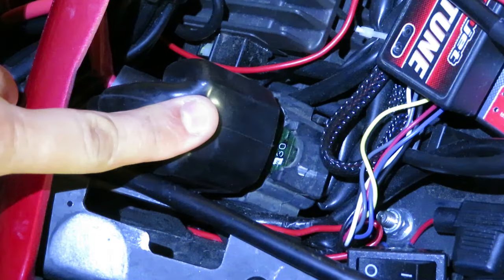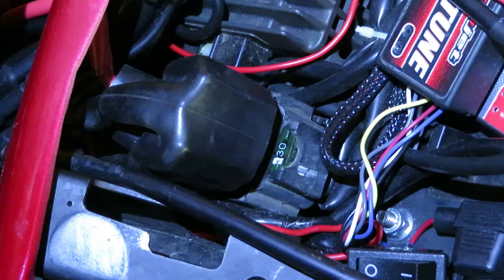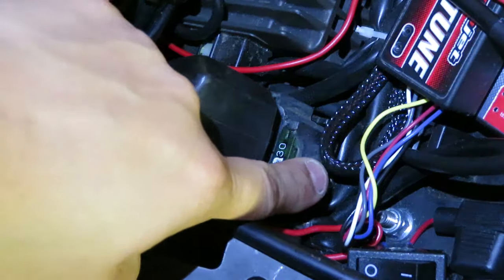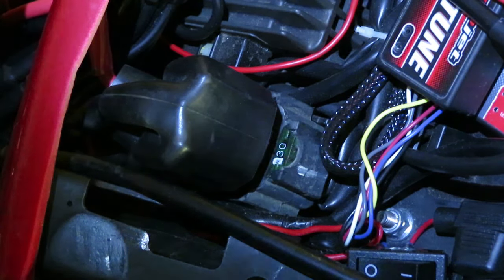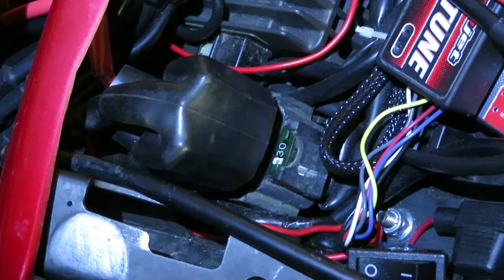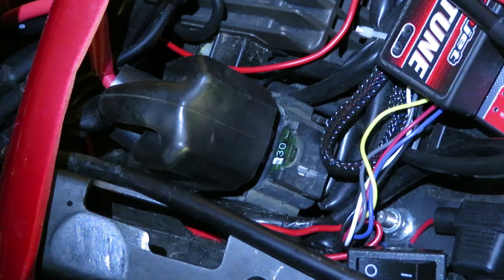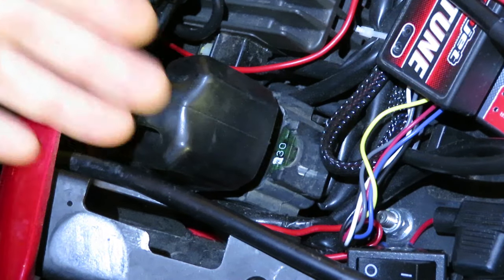All right, so here is your starter relay which is located underneath the passenger side seat. It has a big rubber boot on it and you have a spare fuse at 30 amps right here in case the one inside pops. Like I said, I checked everywhere on the bike — all the fuses were good — and I was just wondering why the bike won't turn on. The last place I hadn't checked was the starter relay, and that's what we're doing right now.